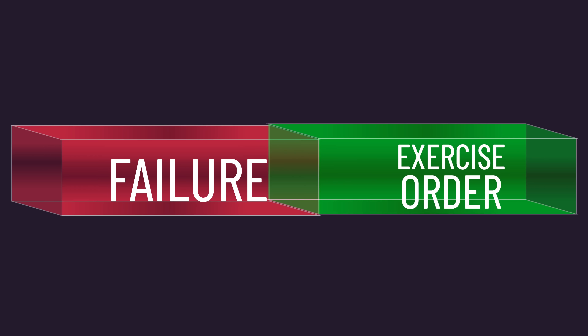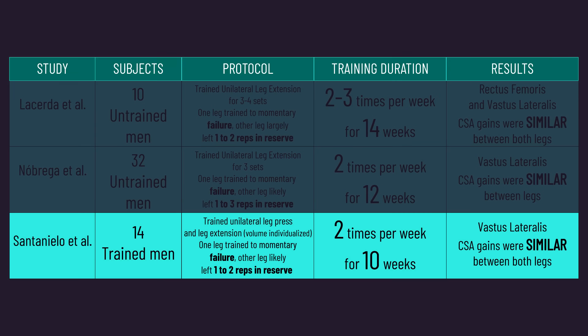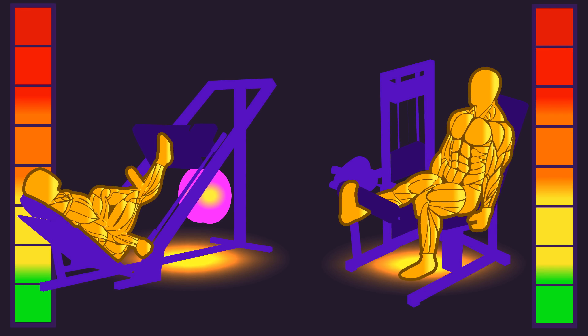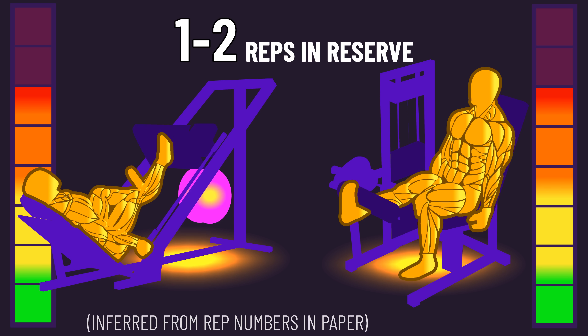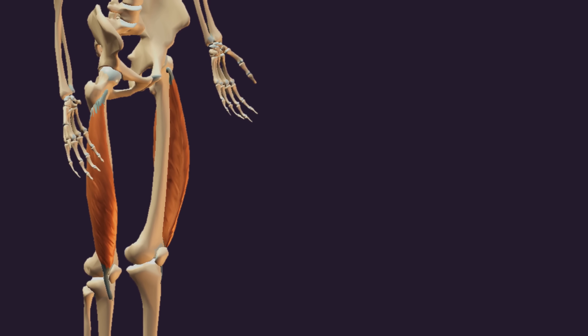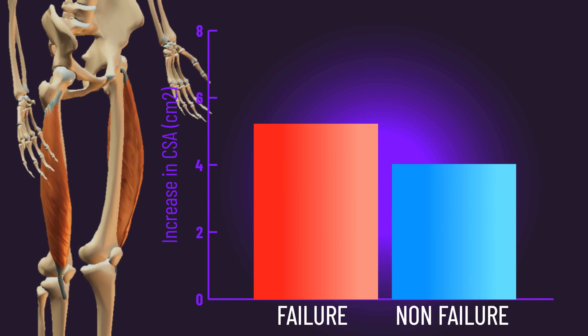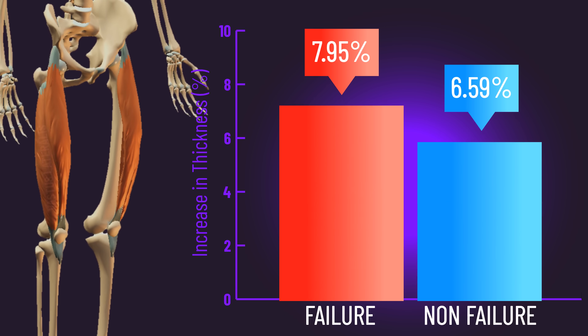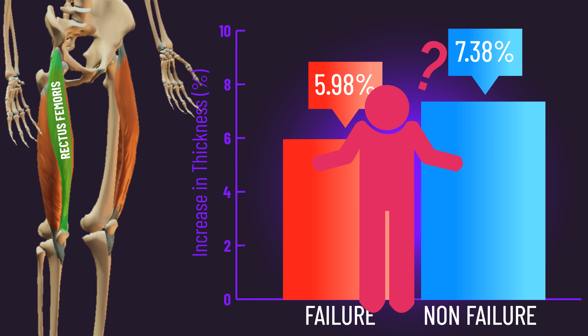Although there is evidence against this. A paper mentioned earlier had trained individuals also perform the leg press before the leg extension, with one leg going to complete failure and the other likely stopping 1–2 reps from failure. Those researchers only measured vastus lateralis hypertrophy, and if the prior logic were true, we'd expect the failure leg to show better vastus lateralis growth — but this didn't happen. The gains were actually non-significantly better for the non-failure leg. So in total, we can't definitively say what explains the slight hypertrophy differences.